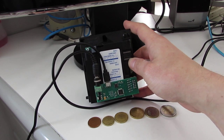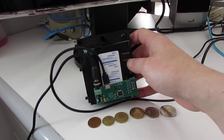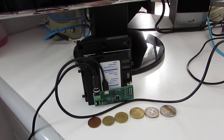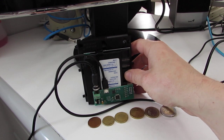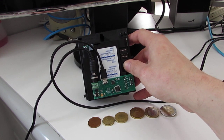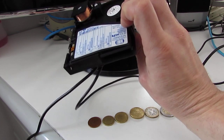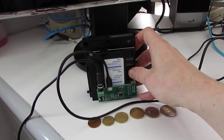You can select which coin to accept by using the DIP switch here. This validator doesn't come with a serial port, so if you want to connect to a serial port you have to buy the board shipped by the NRE, or you can build your own board.